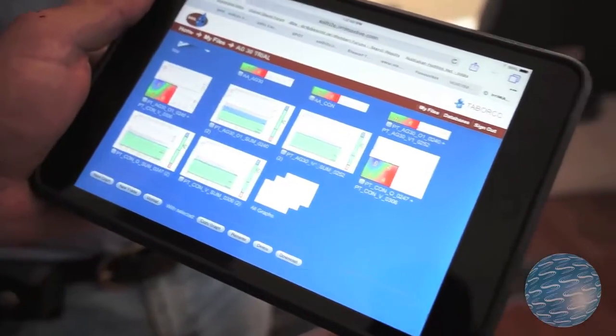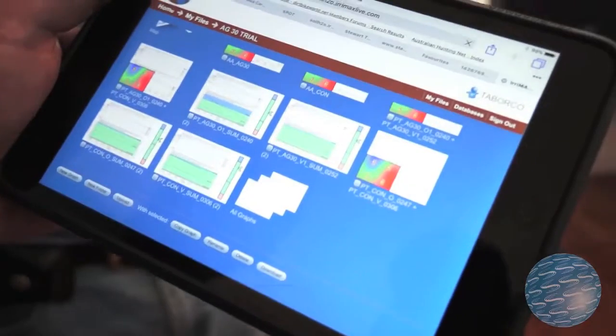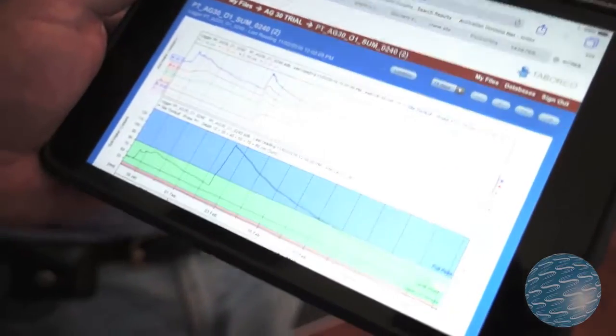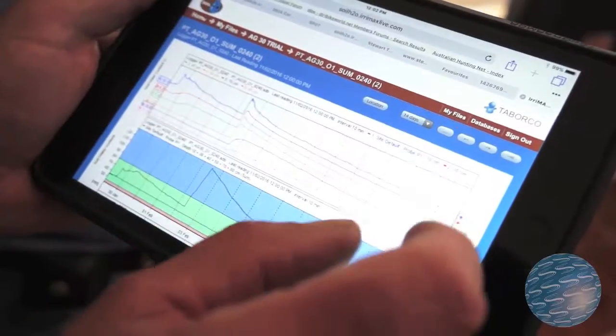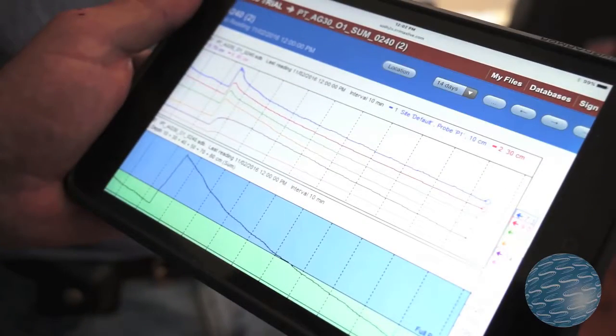If we hadn't got these probes to compare against, we would have probably irrigated the whole block and wasted quite a bit of water. Being able to just go to my iPad or phone and look at the moisture and watch the updates just takes a lot of the stress out of it.